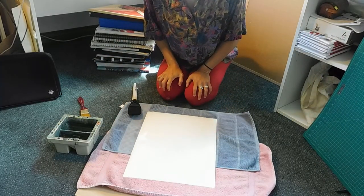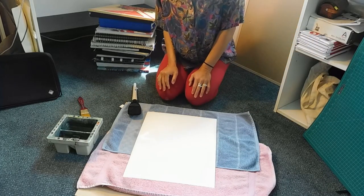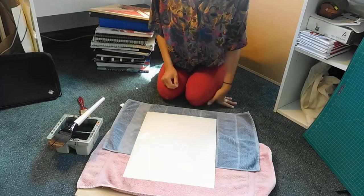You'll need artist tape — something not too sticky because we're going to tape the front of it and you don't want it to rip your paper. That's step two.